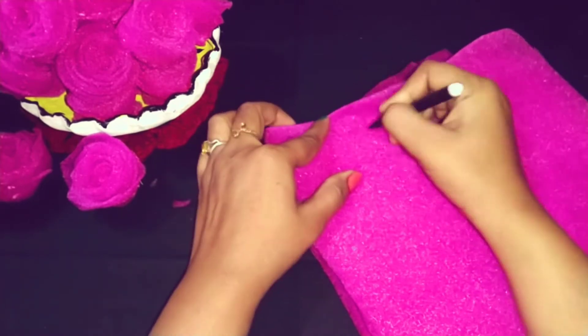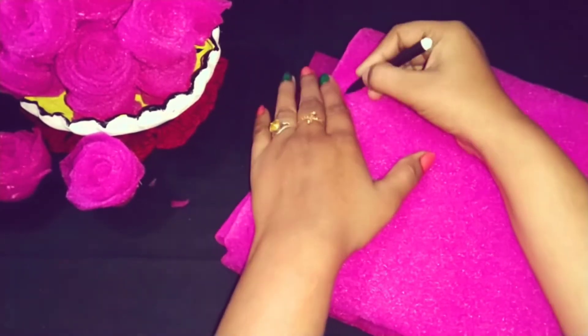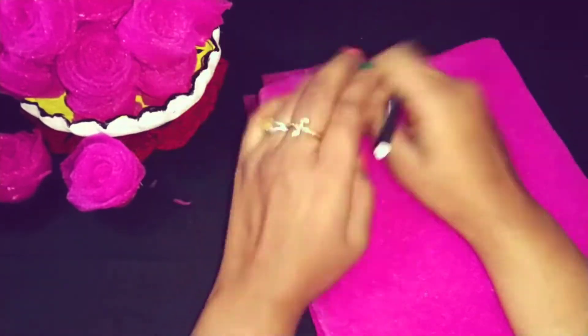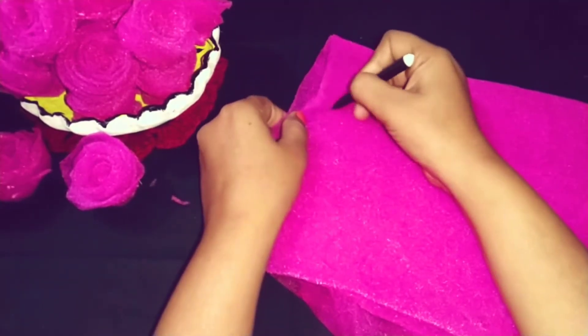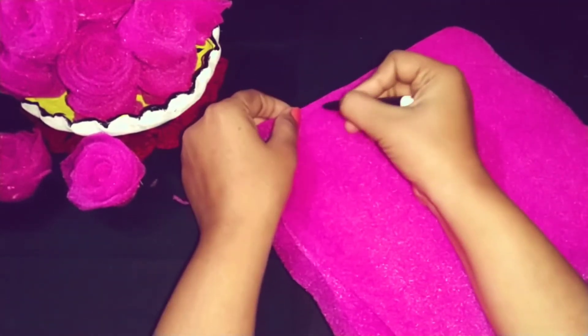If you think you can cut it directly, you can cut the whole design. Cut the whole shape and please take care of it. If you don't have foam seed it will not come out good.